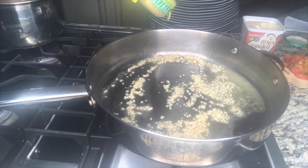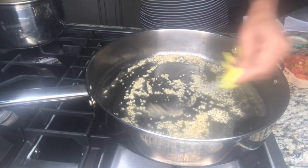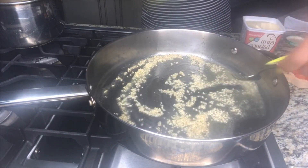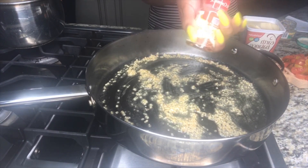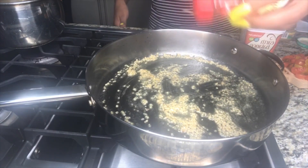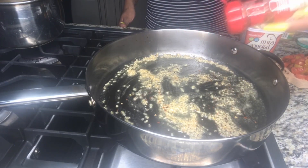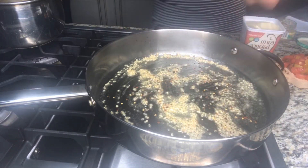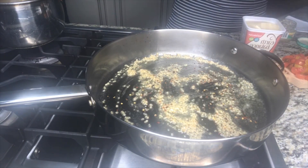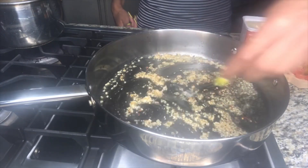I added a lot of garlic — as you can see I'm even adding in some more and just spreading it around. Next we're going to add in our red pepper flakes and put that into the mixture with the garlic and the butter. I do like a lot, so once I get enough in there I'm going to mix it all in.